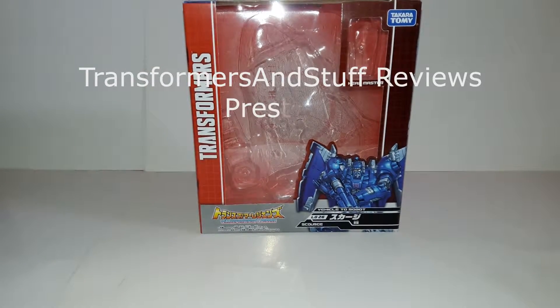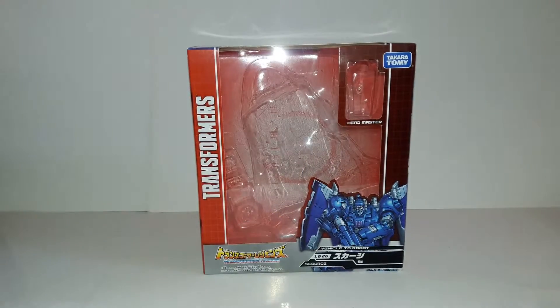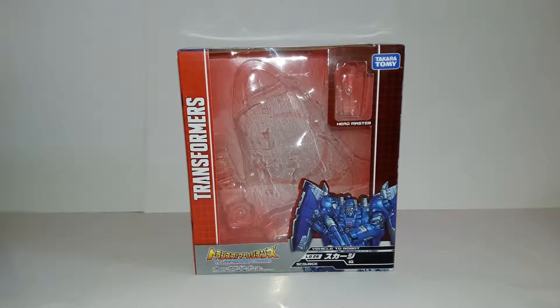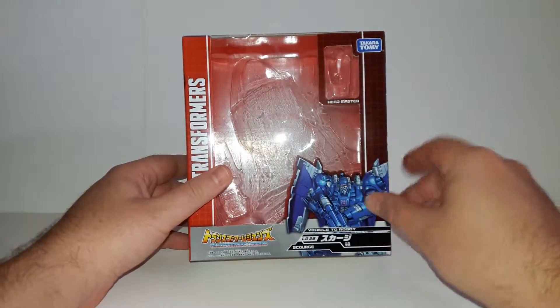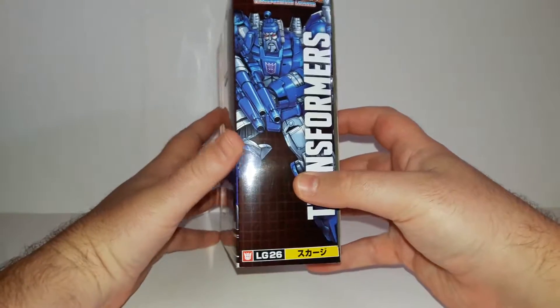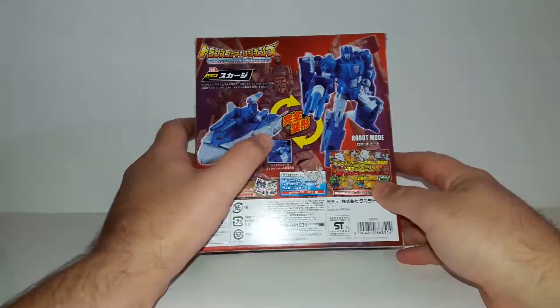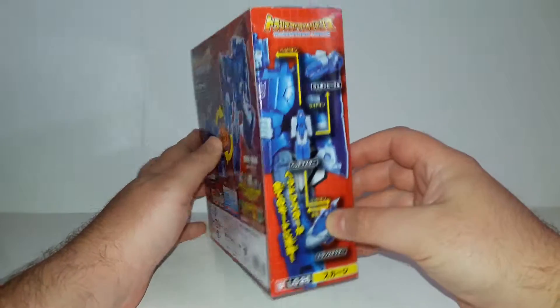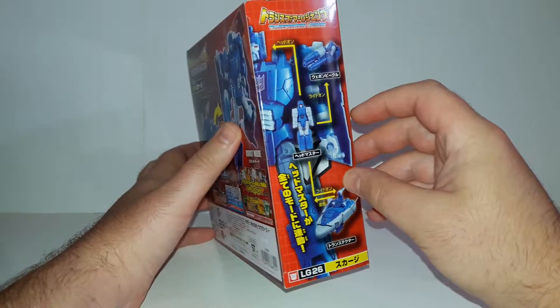Hello everybody and welcome to another Transformers and Stuff review. Today we have LG-26 Scourge from Takara Tommy. This is the box - artwork of the figure, the headmaster goes here, his gun, and car mode on the side. Another illustration on the back shows the two modes, the headmaster, and the comic book on the other side with another mode of the gun and the headmaster inside.